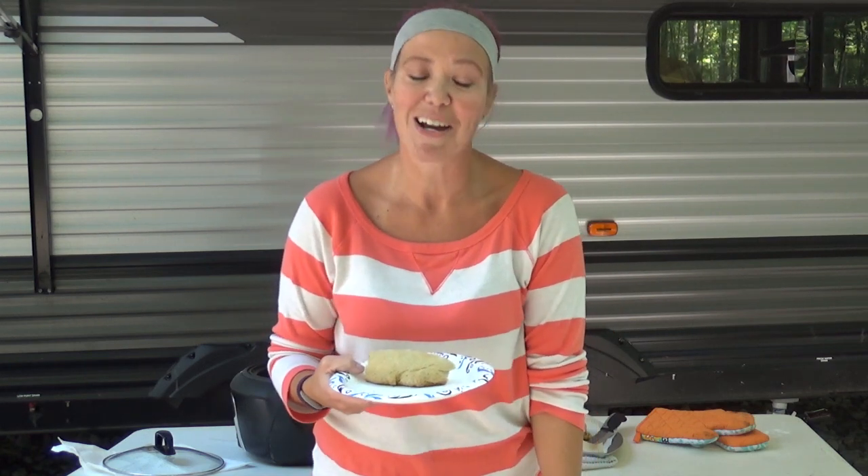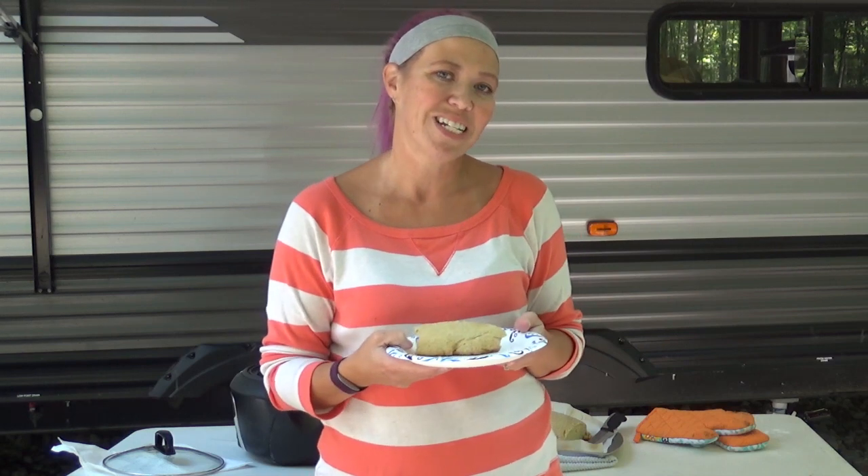If you liked this video, give it a thumbs up. If you have not joined our Crock Posse, hit the subscribe button down below. And if you'd like to know every single time we post a video, hit the little bell — the ding-a-ling. No matter what you do, laugh often, eat good food, and speak life. Bye!